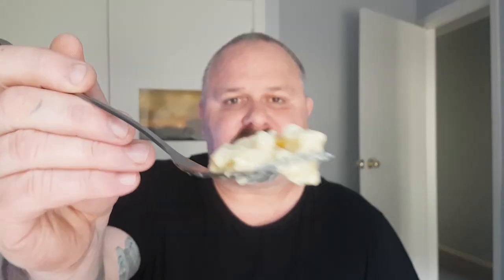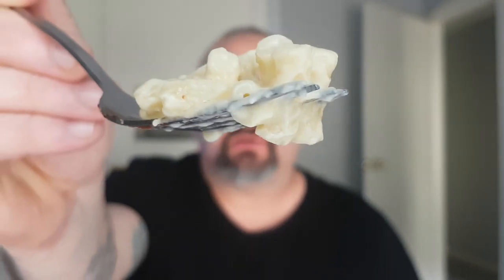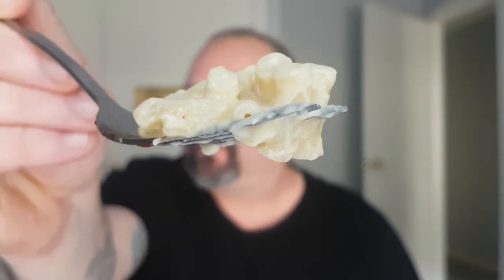Now let's try the mac and cheese. Bit of spillage there. It's nicely coated in the cheese sauce once you stir it up properly. Smells like your typical mac and cheese. The mac and cheese itself is actually quite nice — it's nice and creamy, cheesy. The macaroni is cooked quite nicely. Definitely liking that.